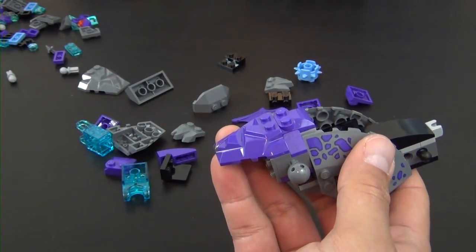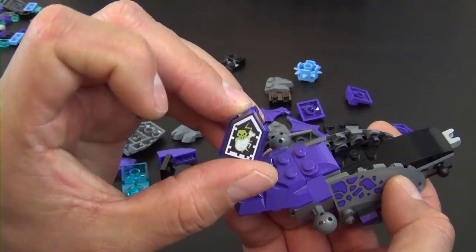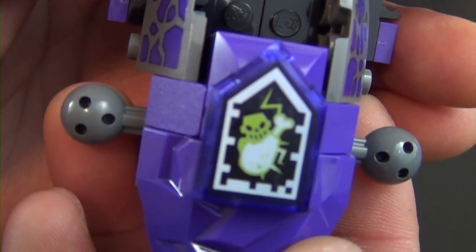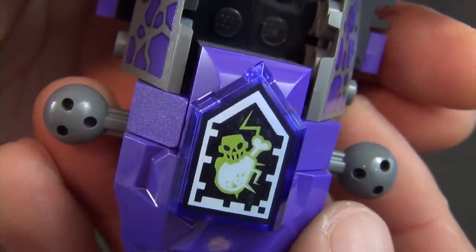We have a forbidden power tile. The Nexo tiles are typically like this, but the forbidden powers are upside down where the point is facing up. You can see it's like a little ghostly zombie chomping on a chicken leg or turkey leg of some sort — that's cool.